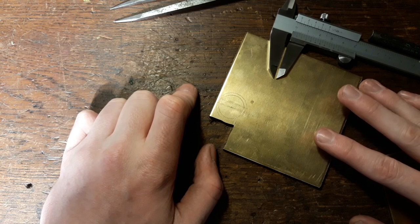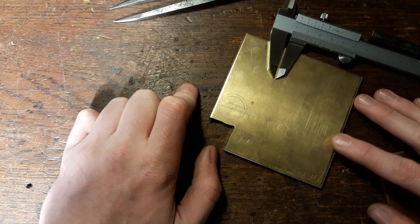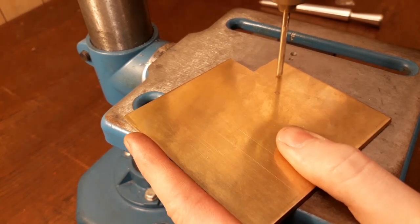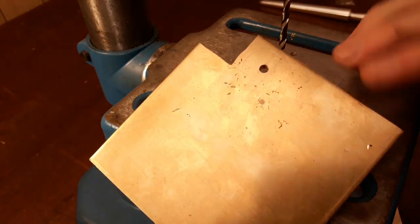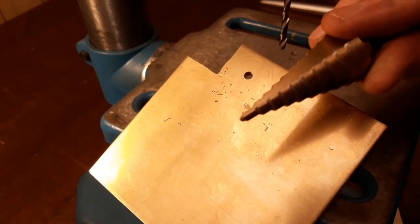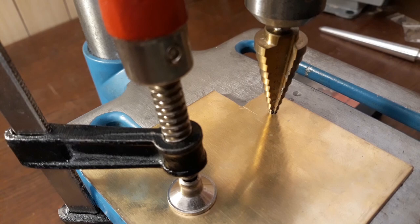The next steps really depend on what kind of tools you have. You could of course just use files for the whole thing, which is actually a thing I've shown in a previous video. But I'm gonna use the lathe. So let's drill this hole. Now because I've used these scribe lines, this hole is now perfectly in the center, and we can actually use a step drill to widen that hole, so we don't have to use a coping saw. I've actually clamped this sheet down so it doesn't make too much of a racket.